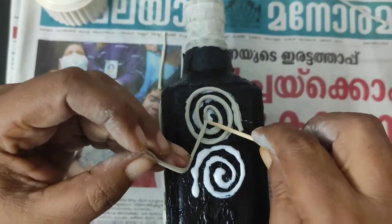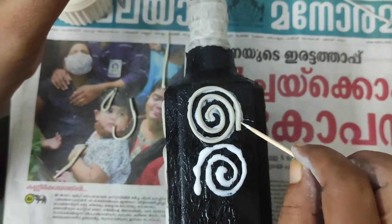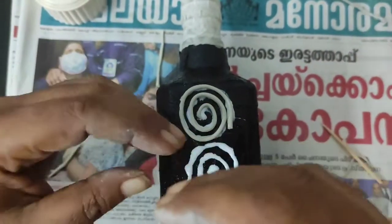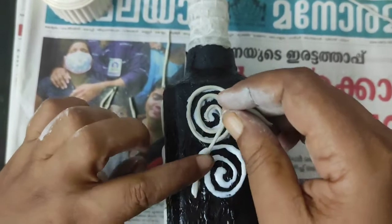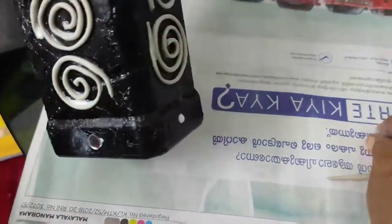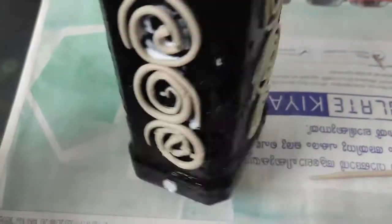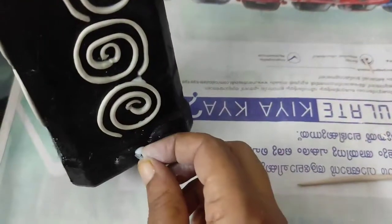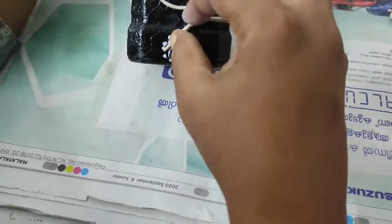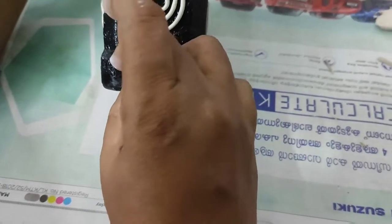We will apply it in a very simple way — small round shapes. We will apply glue to the full bottle and add a couple of beads.